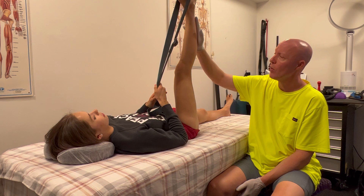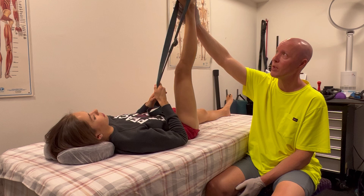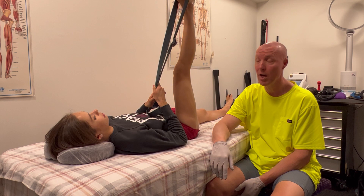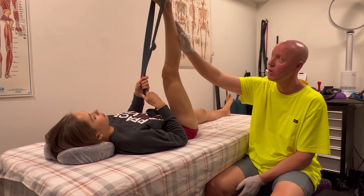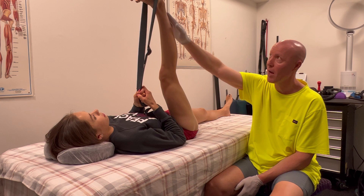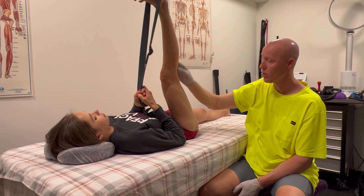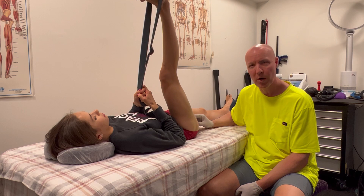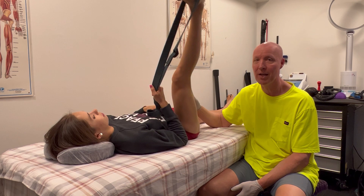The first stretch I like for hamstring purposes is using a yoga strap hooked over the heel. She rests it right there over the table, with support under her head. All she's going to do is tug up on that strap, and she'll feel the pulling in the calf, the Achilles, the gastroc, and all the way down through the semimembranosus — all the way to the ischial tuberosity, where everything connects into the hamstring.